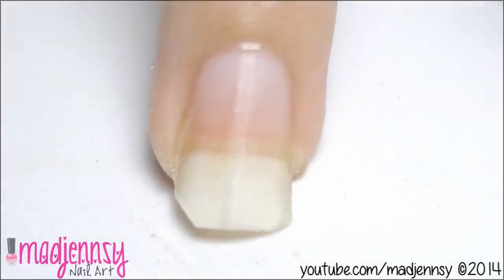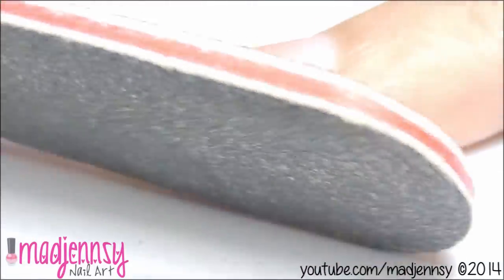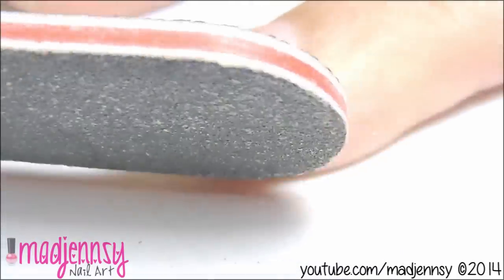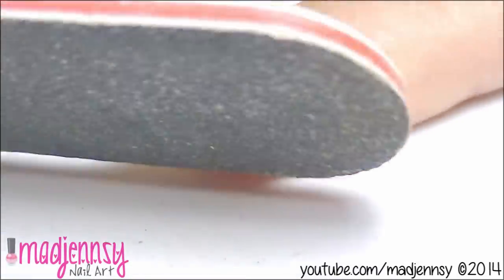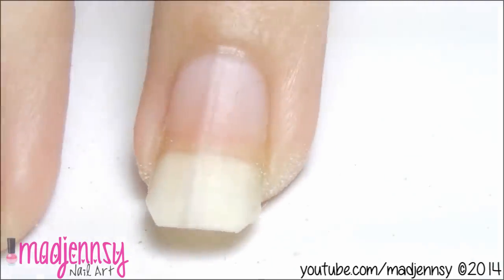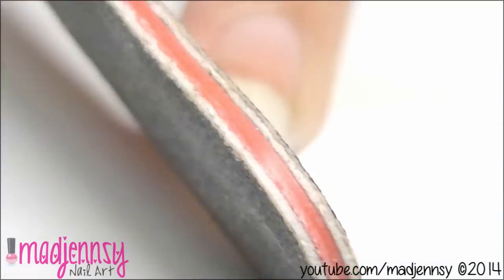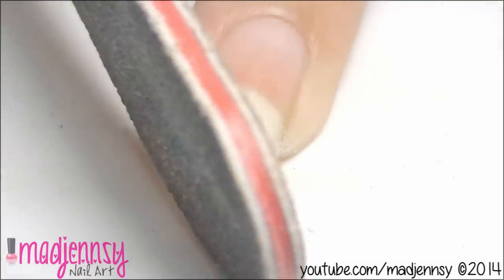Now file the other side. At this point the nail may look weird — don't worry, keep filing the other side. Right now is when you decide how pointy you wish your nails to be, so repeat the process as needed.